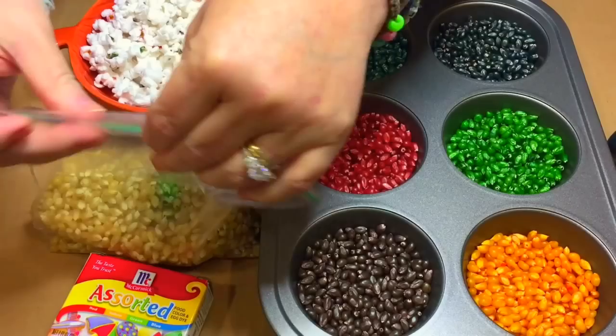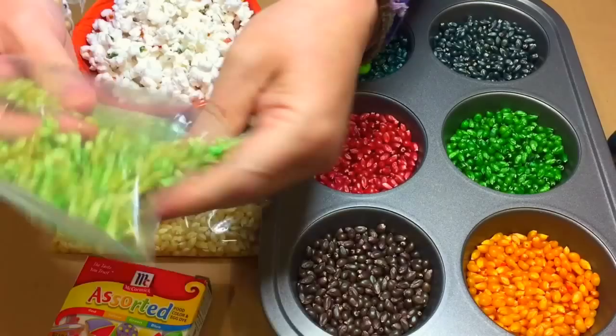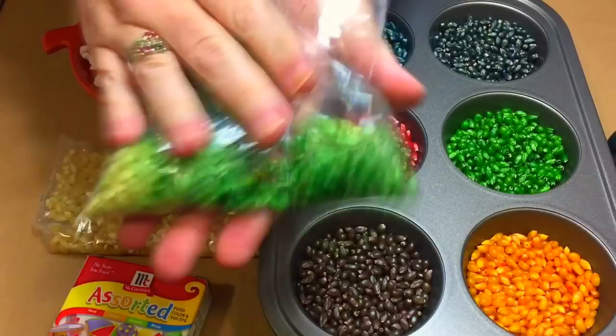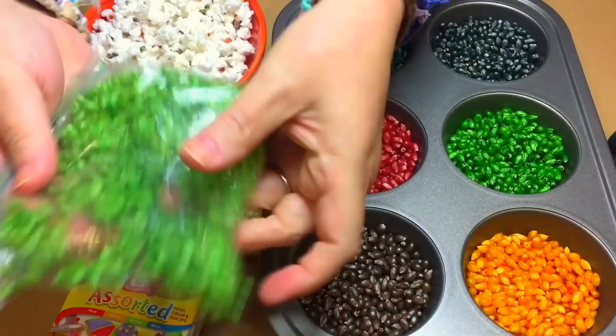Then seal your bag up. I do not use any vinegar with this at all. Make sure your bag is sealed really good, and then just kind of move it around and knead it a little bit. Gradually the color is going to coat the popcorn seeds, and at first it'll look kind of blotchy, but after it soaks for a little bit the color becomes more vibrant.